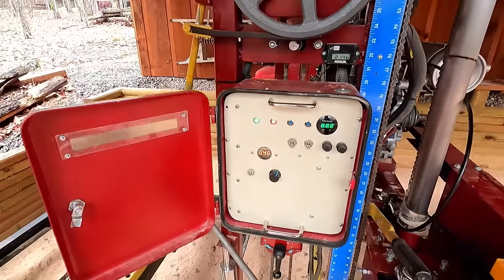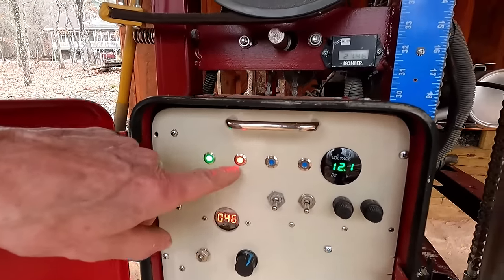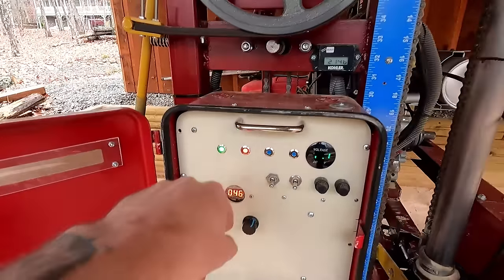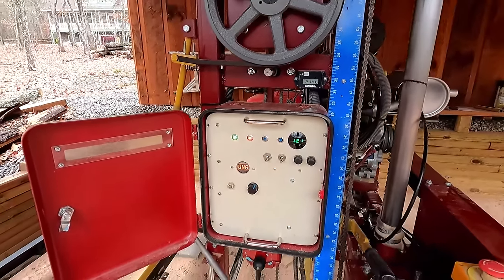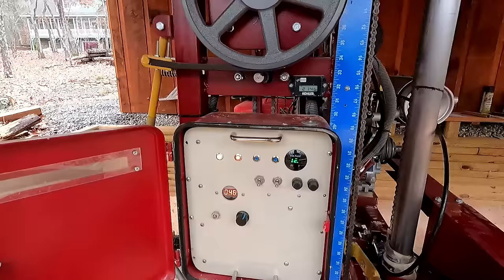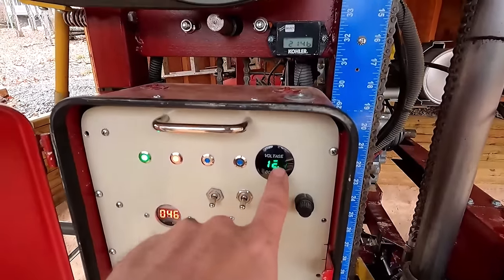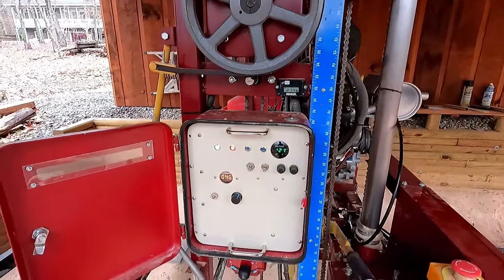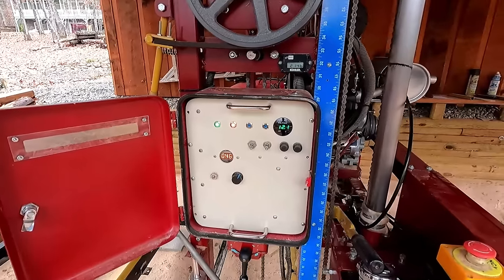Turn the ignition key on — that tells you the key's on. There's no oil pressure because the motor isn't running; as soon as the motor starts, that warning light will go out. If it ever turns red while running, that's a bad sign. We also have a battery voltage indicator. There's a generator on the actual motor that powers our 12-volt battery.